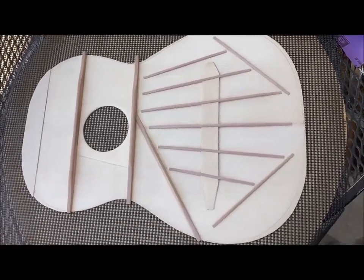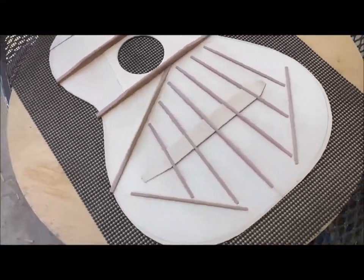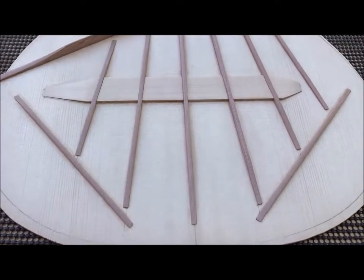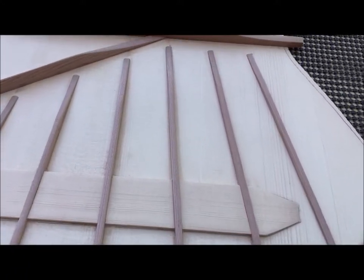Today we're gonna have a quick video of the bracing of one of my classical guitars. Here's a quick flyover of the bracing of one of my spruce concert classical guitars. Hope you enjoy this.